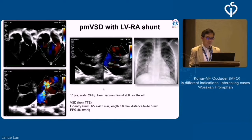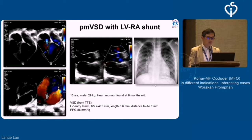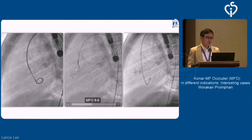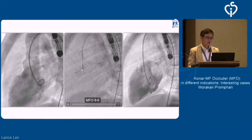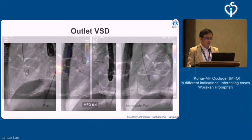Also, something that may not be applicable in most parts of the world, but in Thailand when you deal with PMVSD with LV to RA shunt — which carries the risk of endocarditis — and the heart is still big, meaning the shunt is not small, we decided to put the device in considering this LV to RA shunt. With this kind of shunt from VSD to right atrium, we decided to do it retrogradely to see on the table whether it could abolish the TR. Going retrogradely from the aorta, then VSD, then to the RV, we deployed from the right ventricle using the MFO. Immediately after the procedure, the TR completely disappeared.